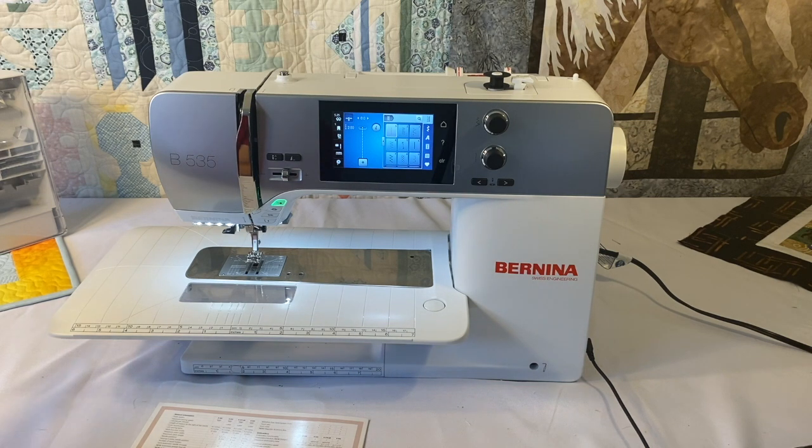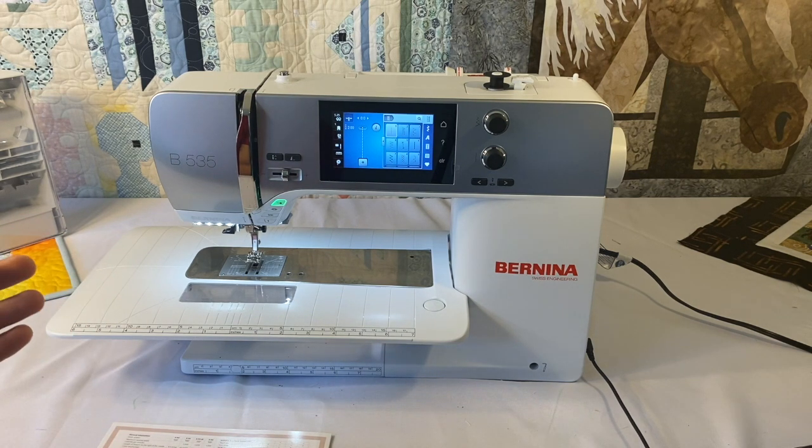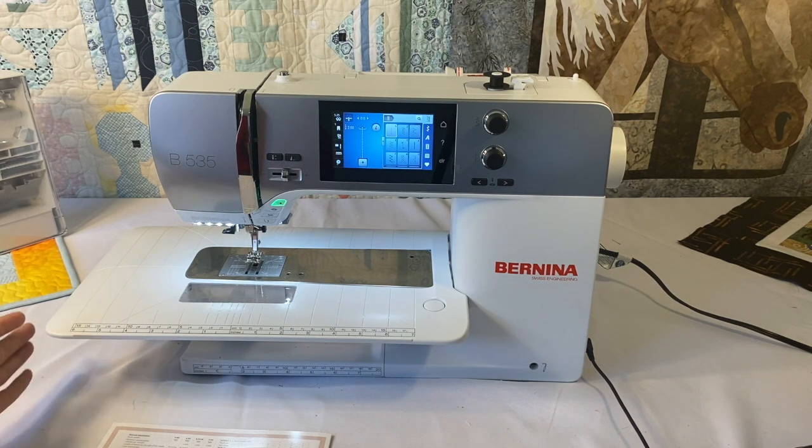The 535 has embroidery functionality, but it doesn't come standard with embroidery. If you just want a regular sewing machine, you can get the 535 just for sewing. But you can always add the embroidery module at the time of purchase or anytime during your ownership of the 535.